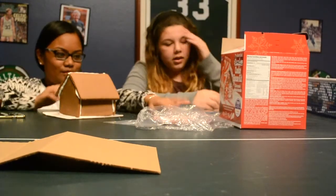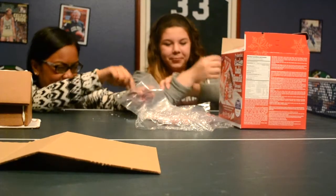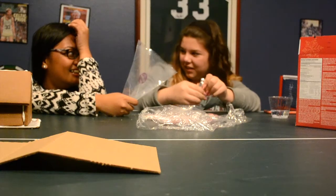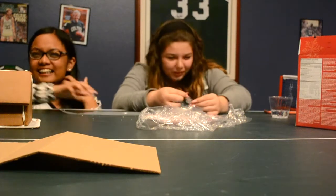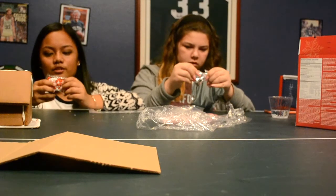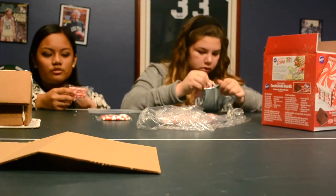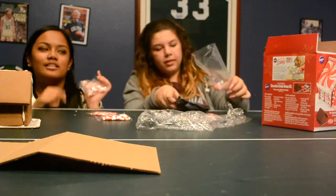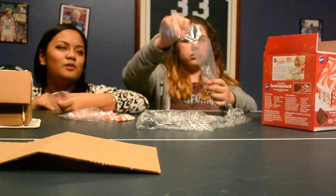We're just gonna put the things on it, so we need our icing. Is it Wilton? Wait, is it Hilton? Paris Hilton — do you know who Paris Hilton is? For candy, they have these sprinkle things, or they might be chocolate. I got these from Walmart like two hours ago. I also got some candy canes and mini peppermint things. We're gonna use paper towel as a platform.